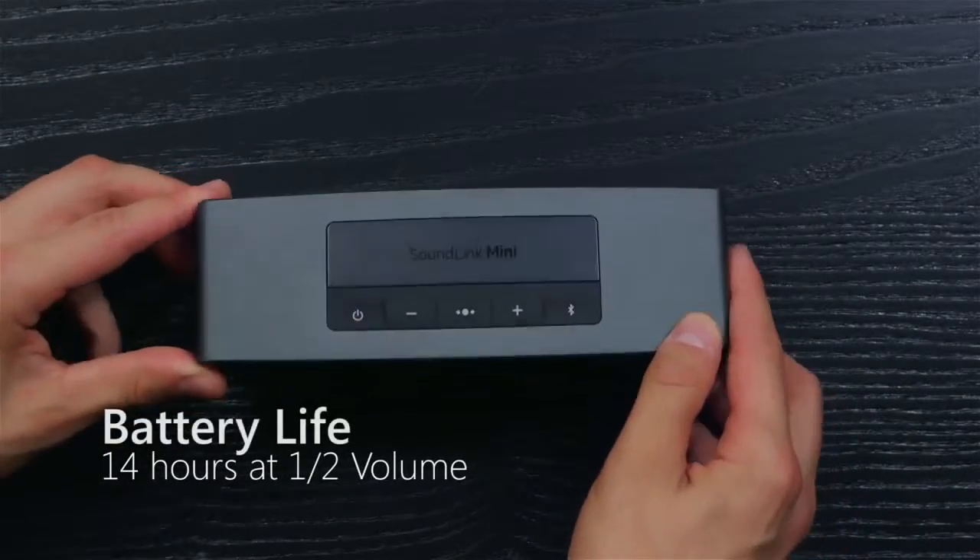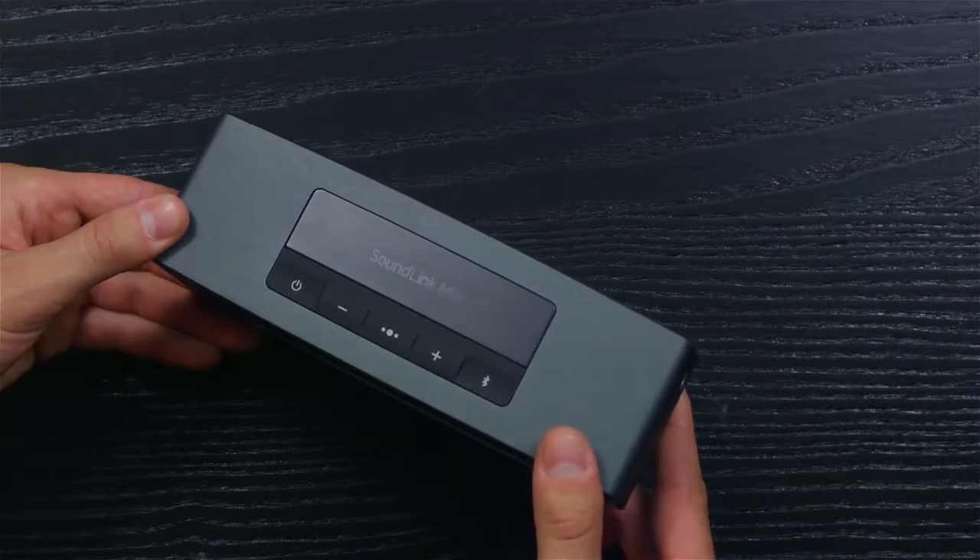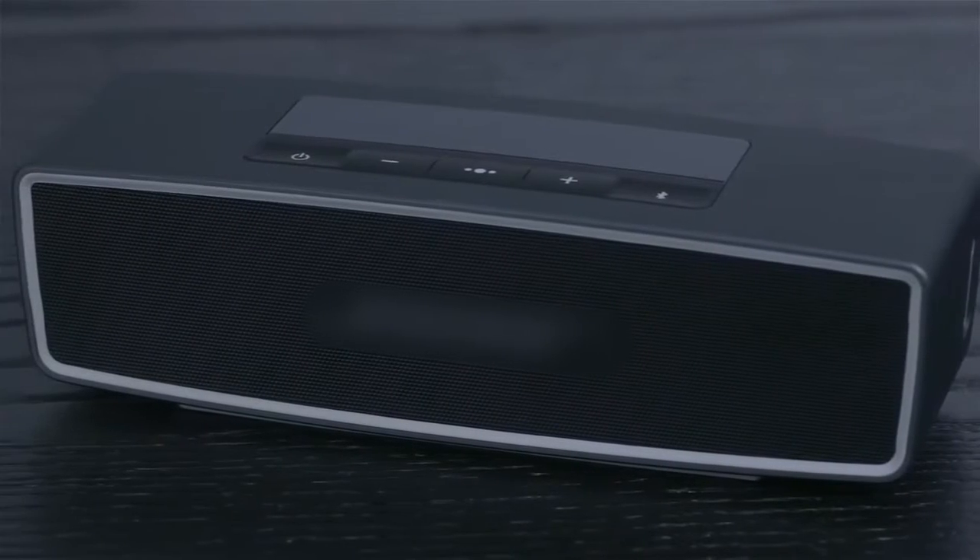We tested the Harmony against the Bose SoundLink Mini, and we found that it rivals its more expensive competitor in sound quality and bass performance for $50 less.